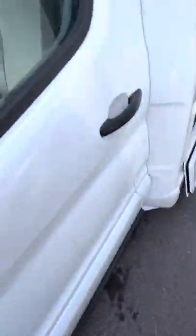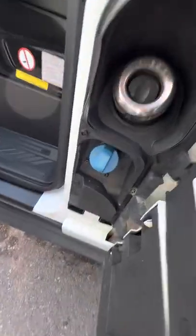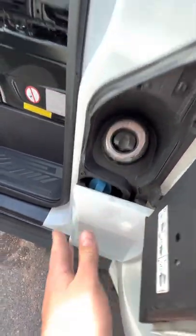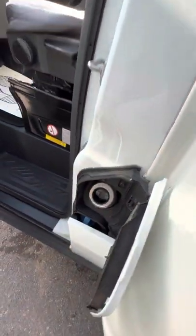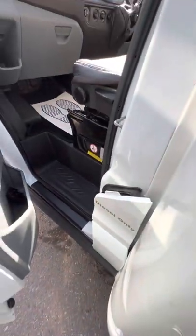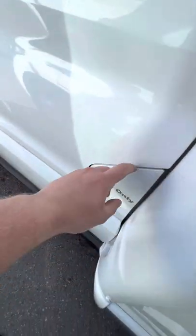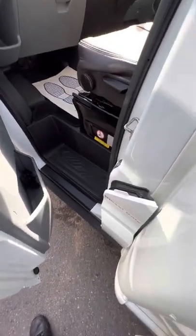Your diesel filling point is this one just inside the passenger door. You've also got underneath there your AdBlue additive point as well. It's one of the smart ones so you can literally just poke the nozzle straight in — you haven't got to take it off or anything. It's a safety feature so you actually have to have the door open before you can open it up. So that's your diesel filling point.